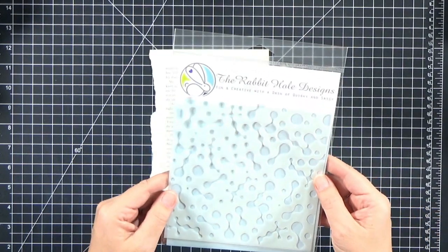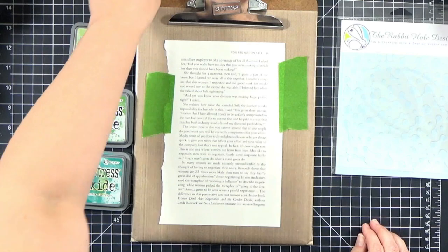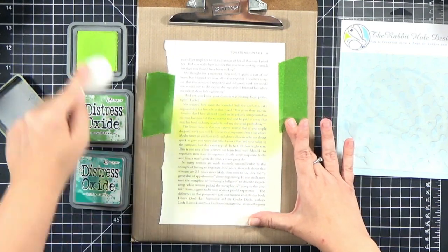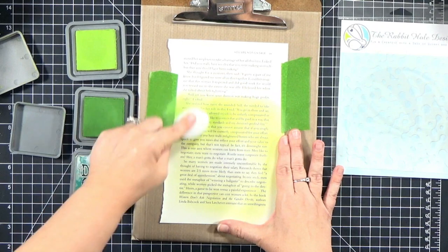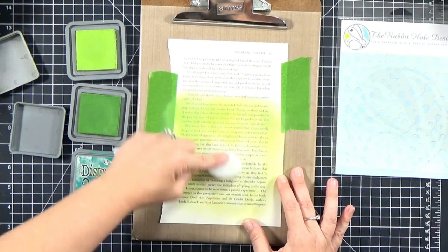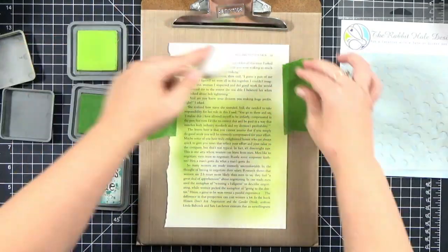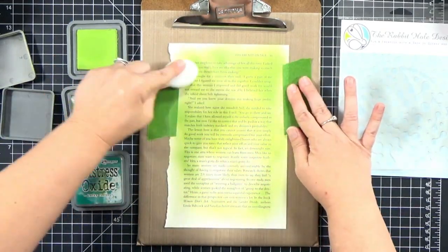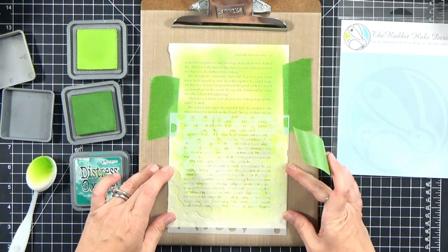For our next technique we're going to use the new Weird Science stencil - this one also lines up perfectly from top to bottom or left to right so you can make an infinitely large piece. I'm going to turn this one into a slimline - I realized the book page here is large enough to make a slimline and I enjoy making those. I'll go ahead and ink blend the background using three shades of green ink, but I'm only using the softer two for the background. I'm kind of splotchily adding it - I don't want it everywhere, although you could make a nice smooth blend across the whole background. I just wanted some light green coverage to start, then I'll tape down the stencil.